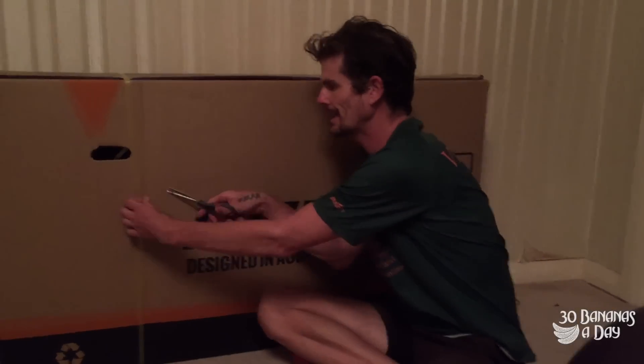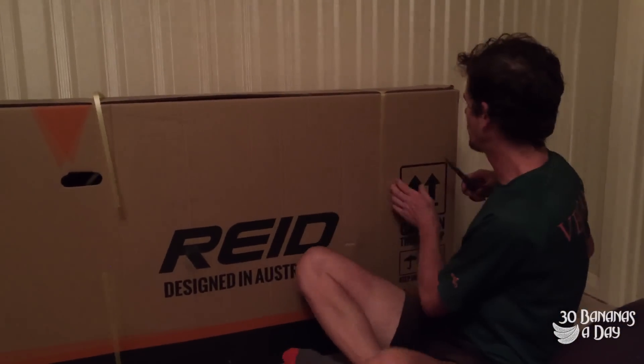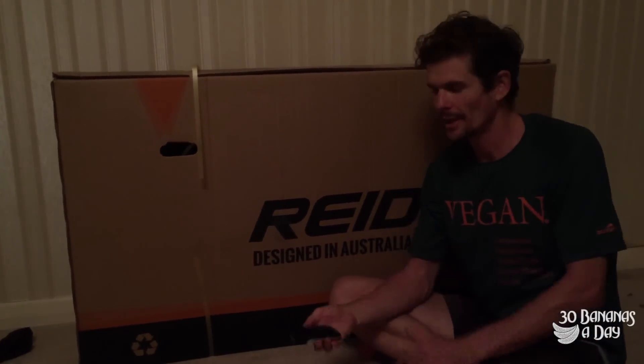Got a question — why don't you review a bike that's a bit more value-oriented? Here we have a Reid Osprey Elite. This bike is $500. This Garmin is $600 — so this bike is cheaper than this Garmin. Let's get it out and check out what you can get for $500.